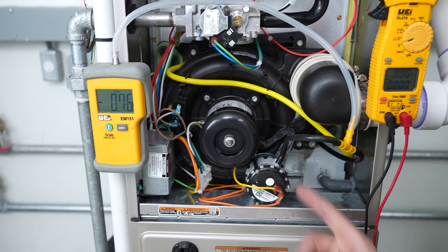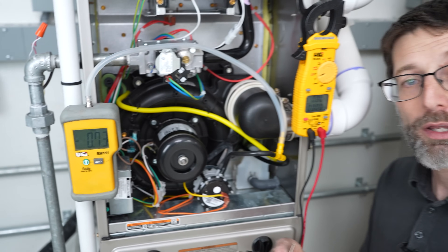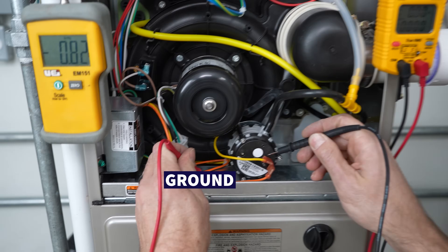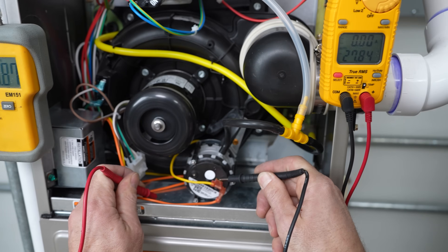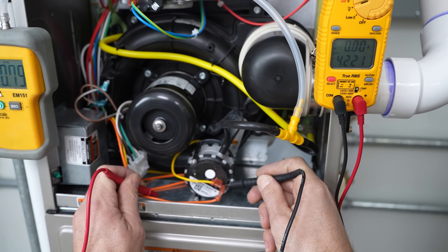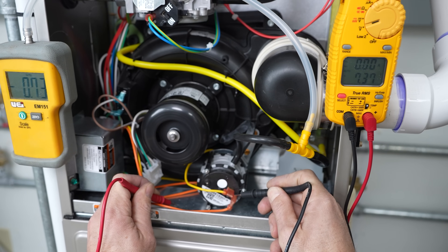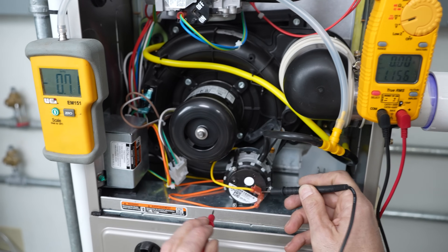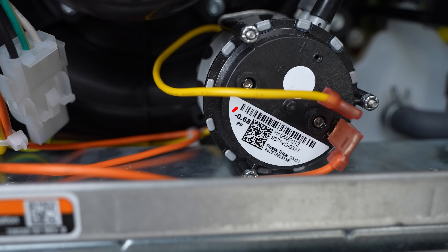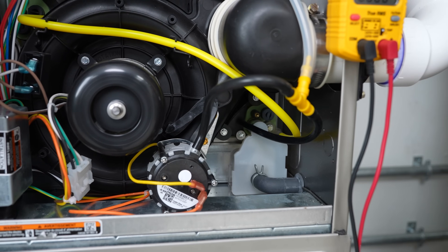This switch is intermittently closing and opening, and we can measure that with our multimeter. We take two probes — one on the ground and one on one of the 24-volt taps. We see 27 volts measured on one side, and then over here we're measuring 4 volts, 1 volt, jumping around to 8 volts, 10 volts. That's because it's intermittently closing and opening due to the pressure we're measuring being extremely close to the switch rating, since the condensate trap in the back is almost completely filled up with water.